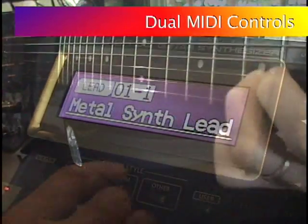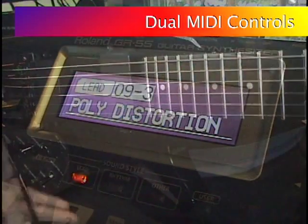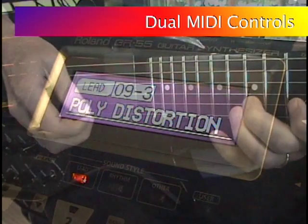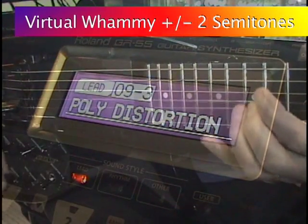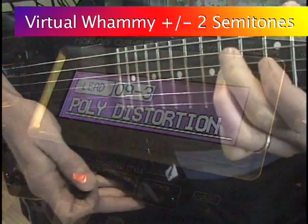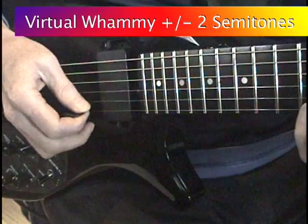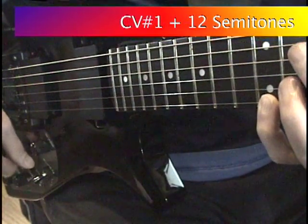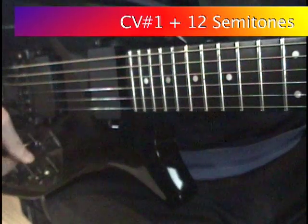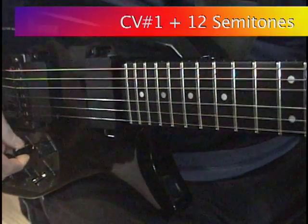The GR55 or VG99 allow the same parameter to be controlled by different MIDI controllers with different value ranges. For example, using factory patch Lead 9-3 Polydistortion: the virtual whammy bar bends the pitch up or down 2 semitones, the range typical for melodic pitch bends. At the same time, the first control knob, CB1, is assigned to bend the pitch by 1 full octave for more dramatic effects.